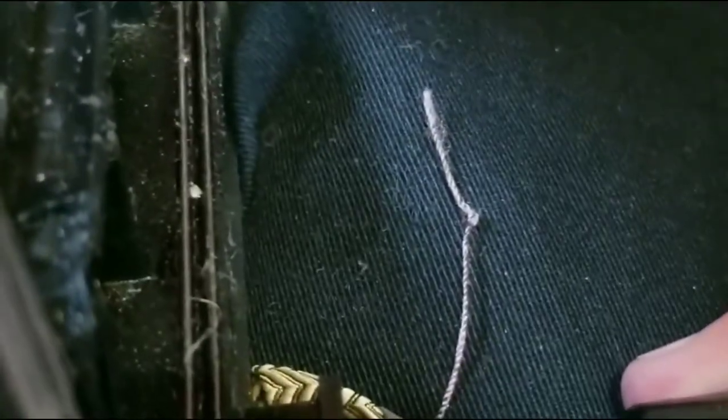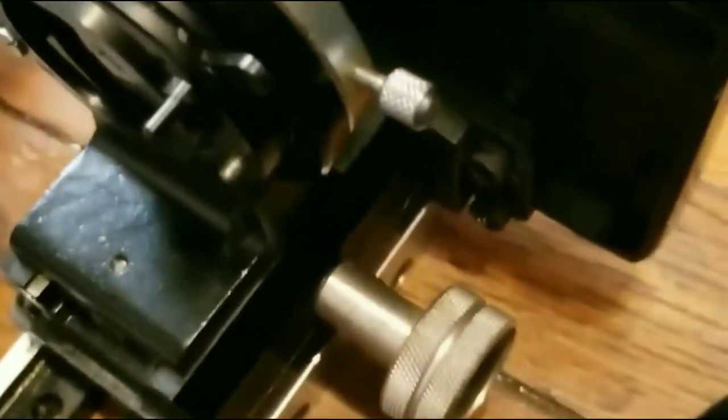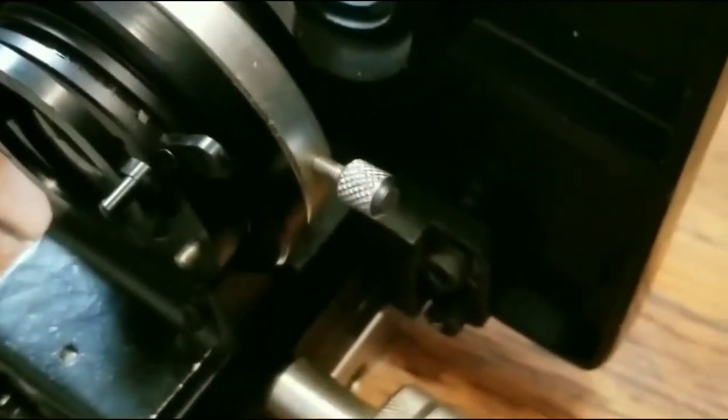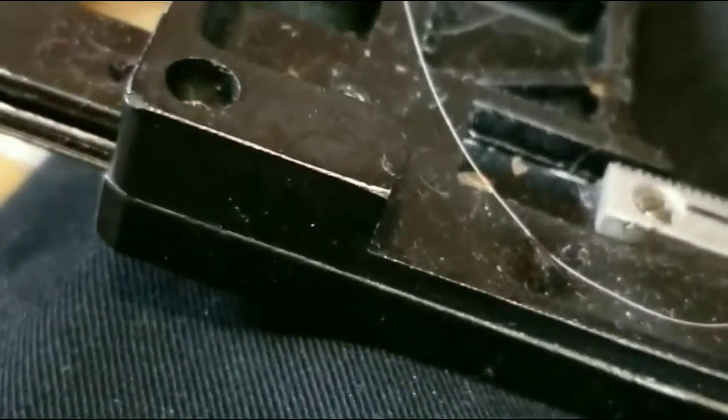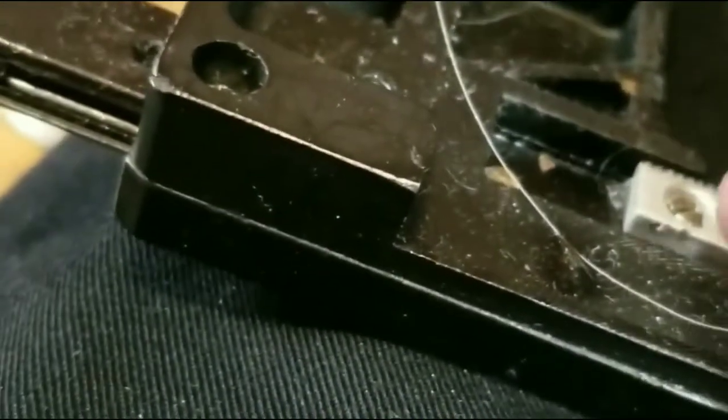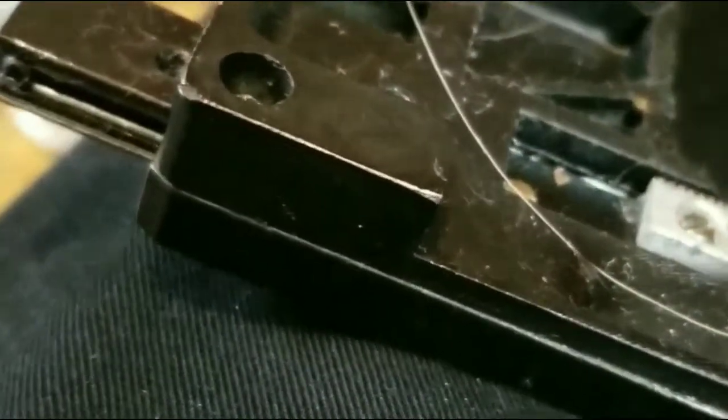...that piece is chipped and broken and it doesn't move the thing it's supposed to move, so the stage is broken on this. Meanwhile the stage on this other microscope is not broken and is in perfectly fine condition. But the lift system on this microscope is in very good condition, and the lift system on the AmScope is broken. So we just have to figure out how to attach the lift system from one microscope onto the other.